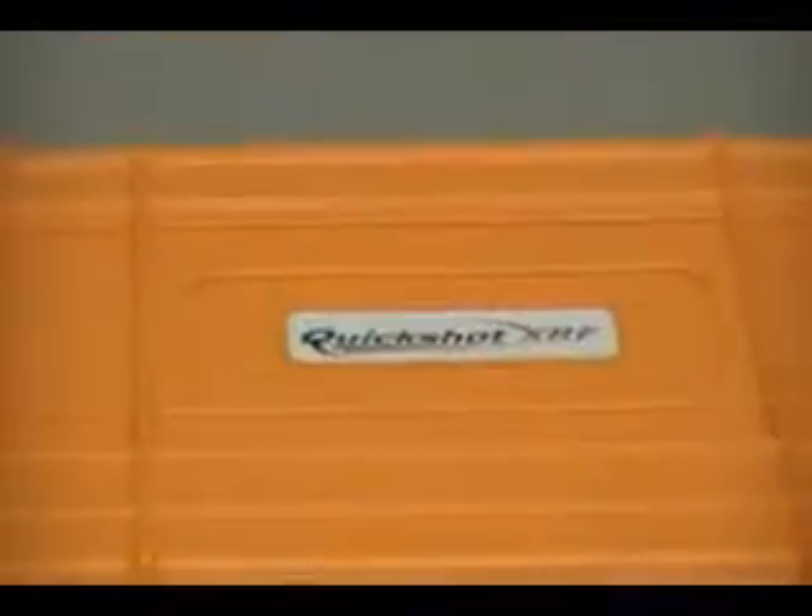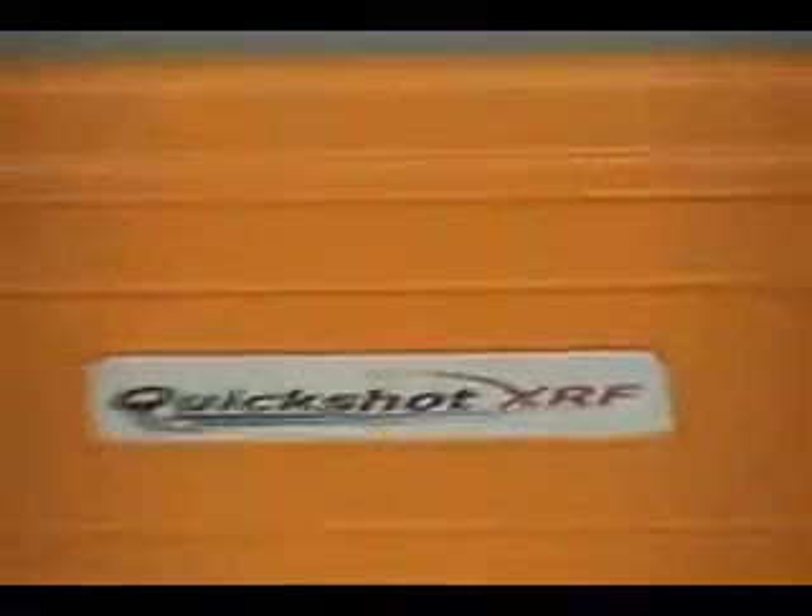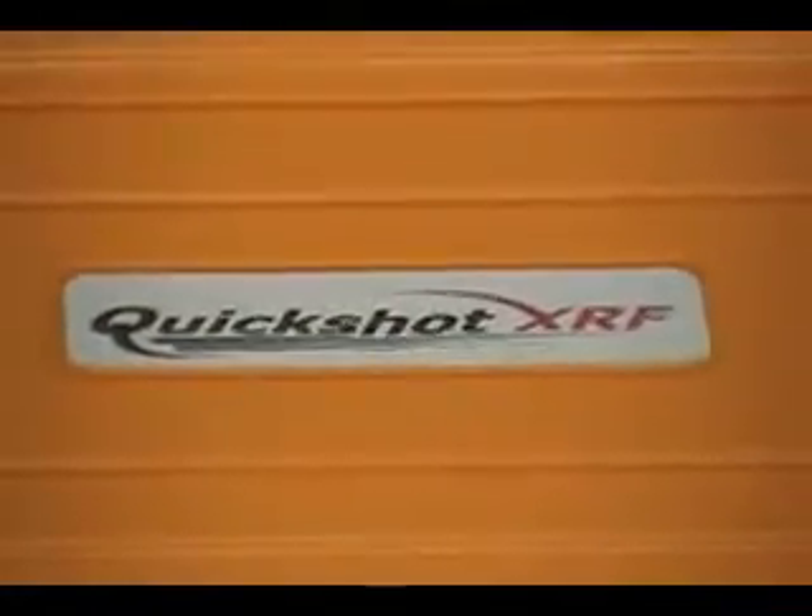Today we're looking at the QuickShot XRF handheld analyzer, focusing on some of the features and accessories that come with the system.